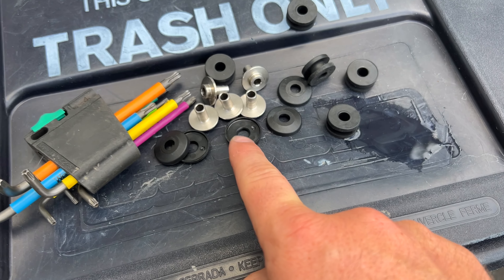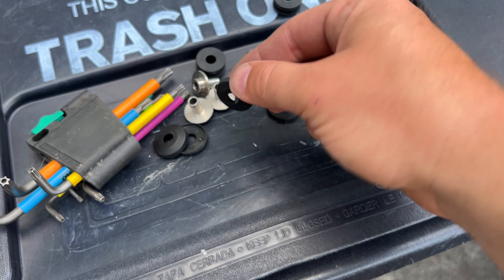Grab all of your hardware here and move it over to the new windscreen. Just mimic exactly how it was on OEM style.